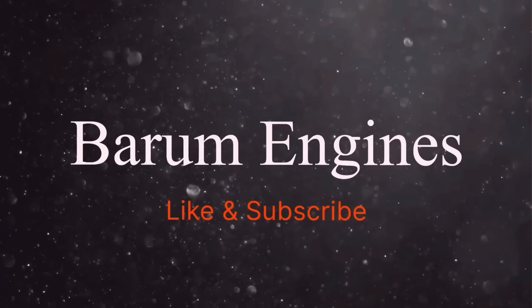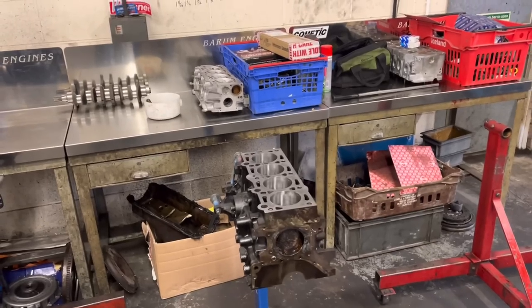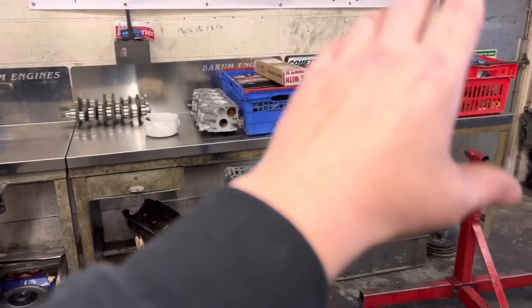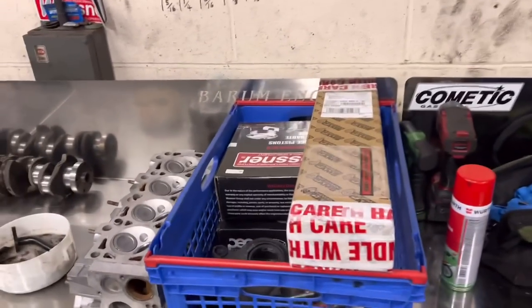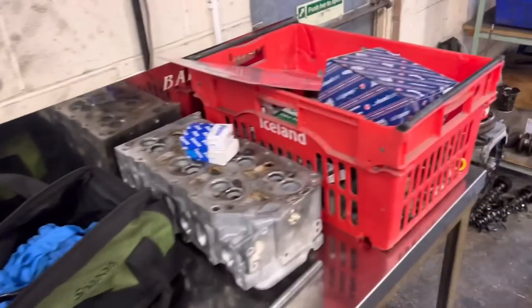Good morning guys and welcome back to another episode of Bearham Engines. Today Paul and I are both working on the VR6 and the CVH engine, so we're aiming to get these done fairly rapidly. I've ordered a load of bits — I've probably spent three hours in the last day just ordering bits for these.